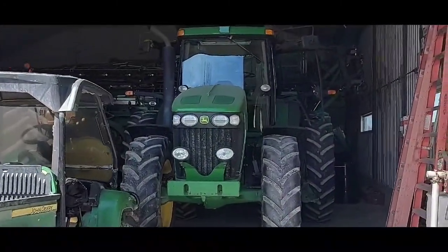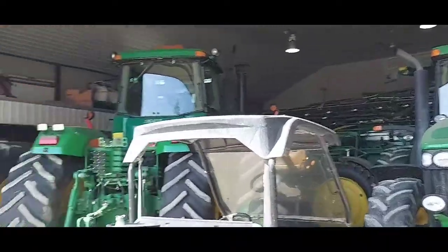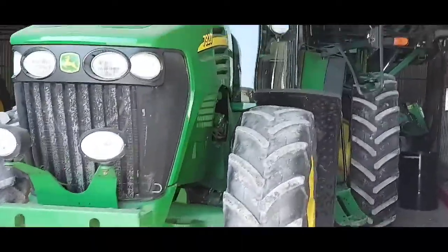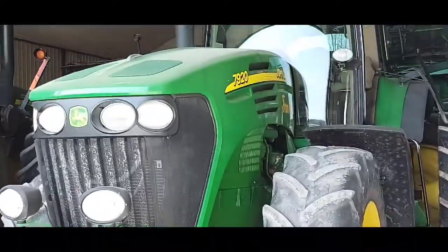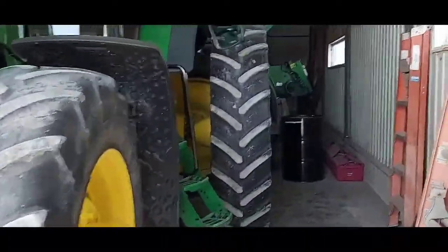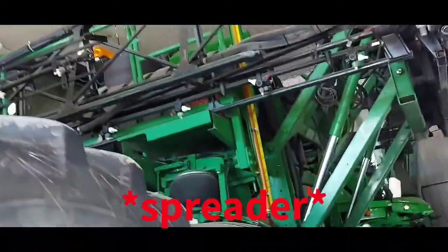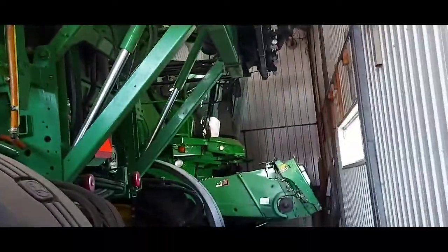Hey guys, how's it going? Spec your production here. As you can see, I'm at this farm right here. In front of me is a John Deere 7920 — it's pretty much my first time in a tractor actually. I can't really see because it's huge. They've got a fertilizer truck, I think it's called, here, and a combine back there.